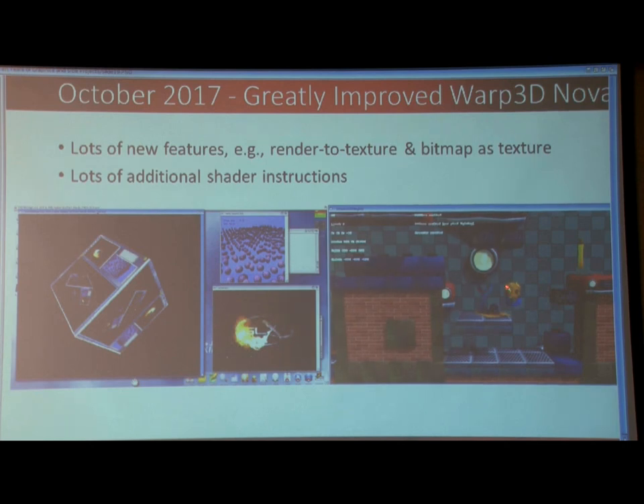I don't think it was released at this point, but they definitely had it working, using advanced effects that you can only do with shaders in 3D.